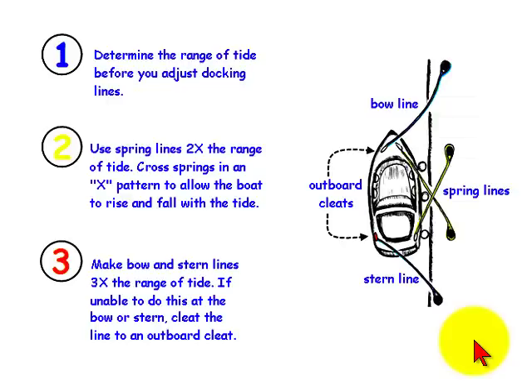The first thing you want to do is to determine the range of the tide, which is the distance the tide rises from low tide to high tide. You will use this range to determine the correct length of each of your docking lines.